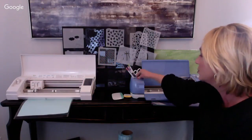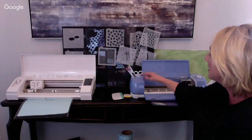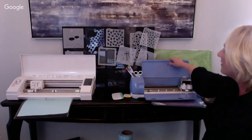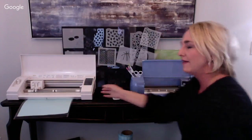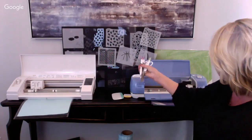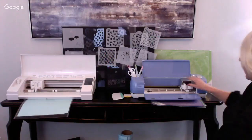On the Cricut, there's a place for cartridges - put them in once and they're saved in your Cricut Access library. Here's where you store your blades and tools. This is a heavier machine than the Cameo. The Cricut blade goes into the carriage here - some people wonder about the differences between the blades.